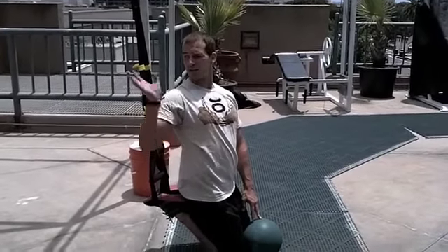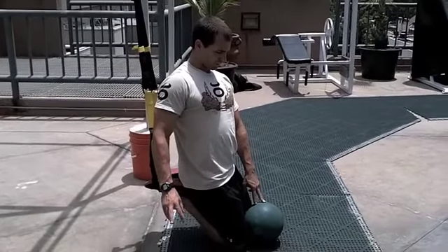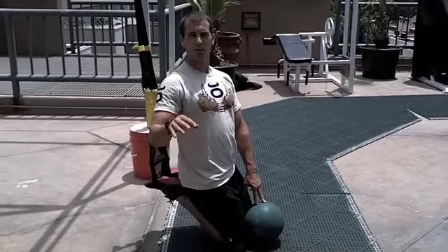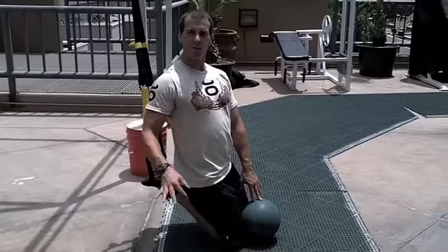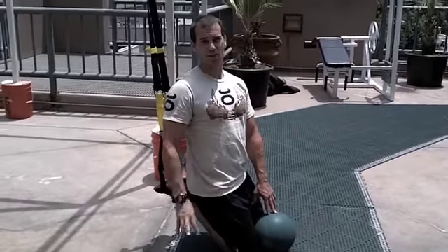Today we're going to go over a couple of exercises that involve the TRX and the Medicine Ball. This isn't part of the traditional periodized program — this is kind of outside the box for when you want to change things up a little bit. A little circusy, some of it, so it's not for everybody.